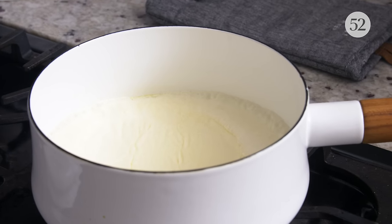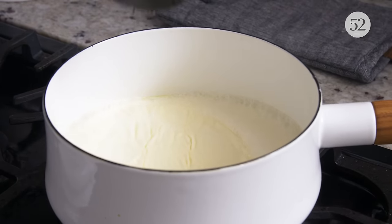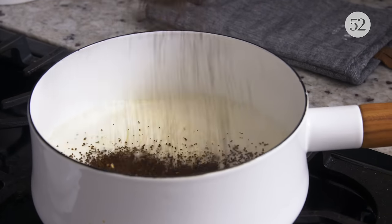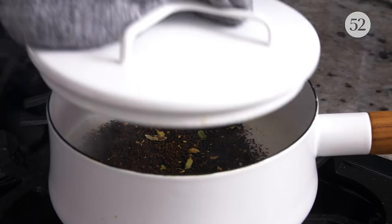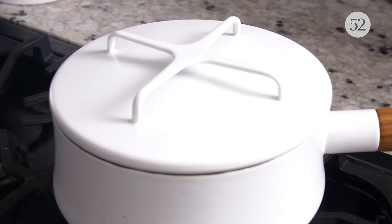Once it comes to a simmer, you add your aromatic ingredient. This could be tea, coffee, liquor, or it could be fresh herbs — like this mint that I'm going to add for our mint chocolate chip pie. After it comes to a simmer, you add that flavorful ingredient, stir it a little to combine if it needs to, cover it with the lid, and let it steep for 10 to 15 minutes. During that steep time, it's going to absorb all the flavor from whatever ingredient you added to it, at which point you can strain it out, let it cool, and use it to mix your custard for your pie.